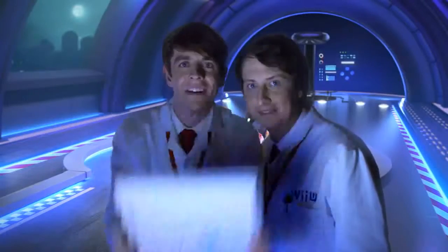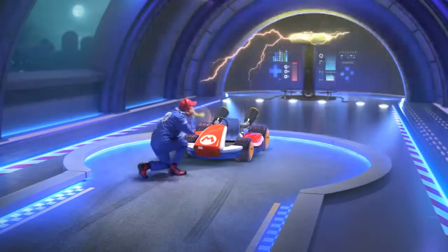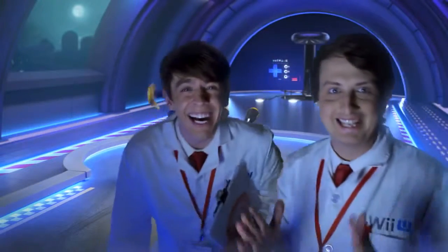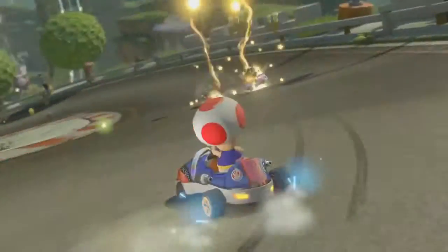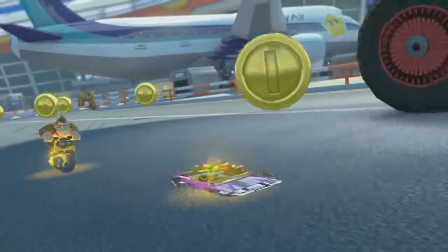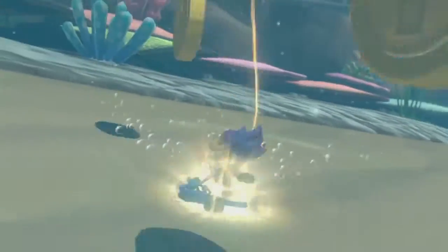Mario Kart 8 Lightning Bolt test, take one. Let's go. It's back! The Lightning Bolt allows you to shrink opponents and squash them as you pass. You can use it in Mario Kart 8.